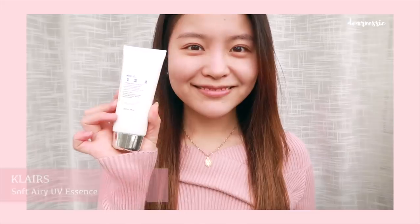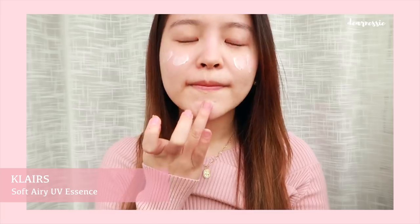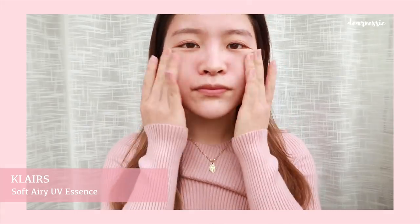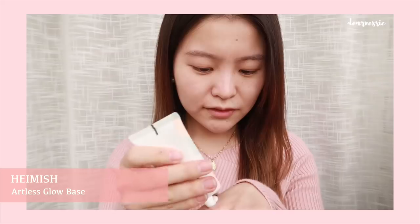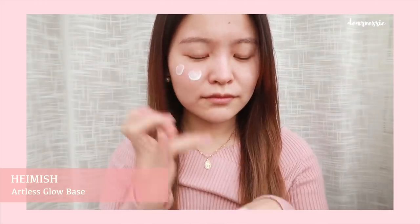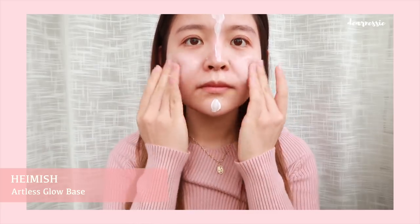Starting off with a bare face, we're going to head in with some sunscreen. I'm using the Clare Soft Airy UV Essence and applying it to the face like so. This might not look like a lot of sunscreen, but don't worry, we're going to be heading in with some more SPF later. Now we're going to head in with the Heimish Atlas Glow Base. This is a sunscreen and primer all in one and it really gives you a bright and glowy complexion.